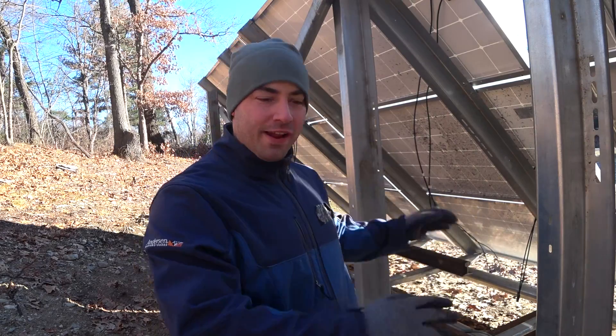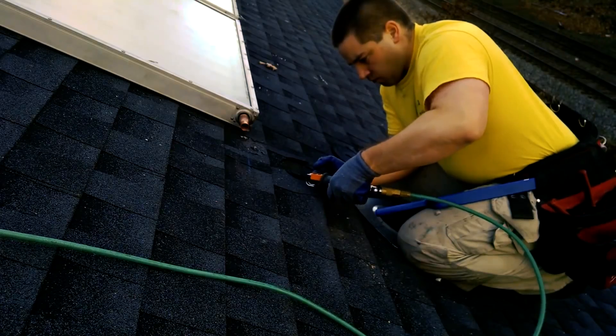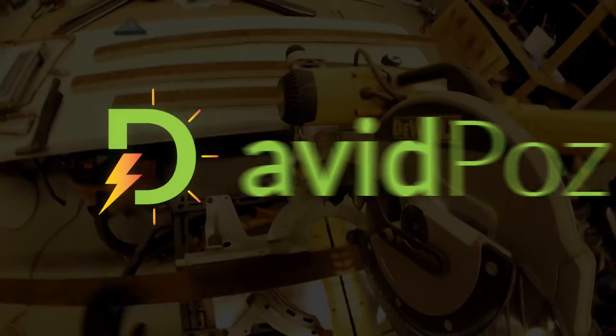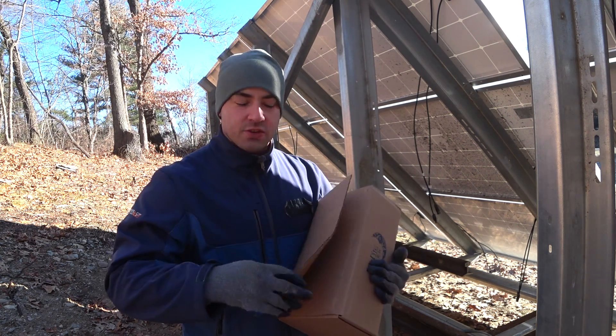Today I would love to get the combiner box installed. The combiner box is going to go on the back of the array. This is the combiner box — it's made by Midnight Solar.